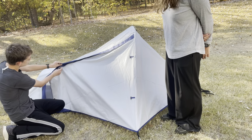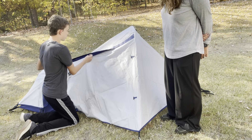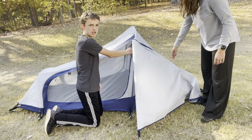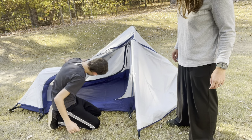So you un-Velcro the two parts on the flap and undo it. And then there's another zipper inside here, and you can see inside.